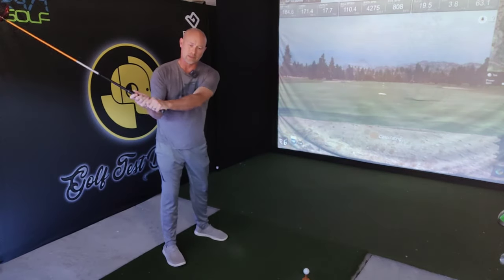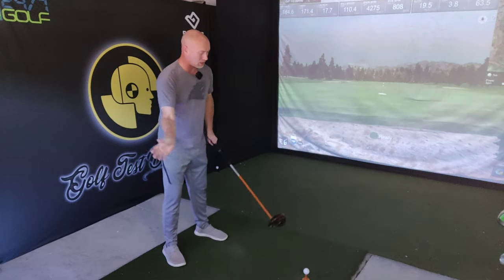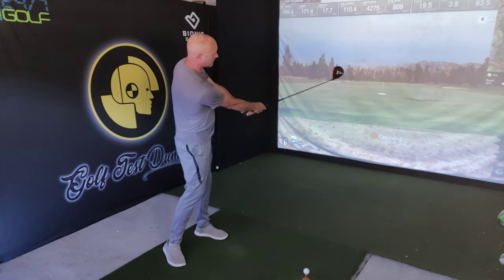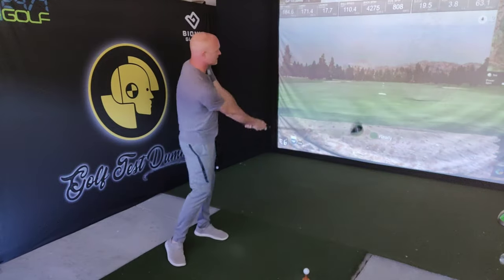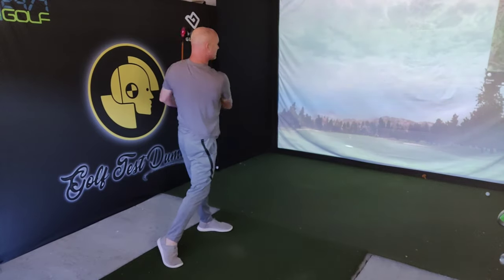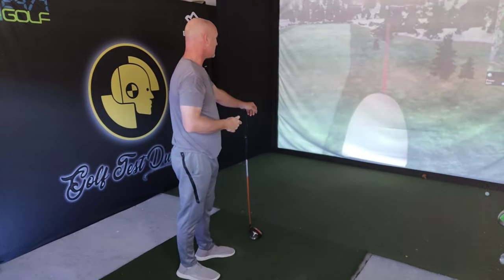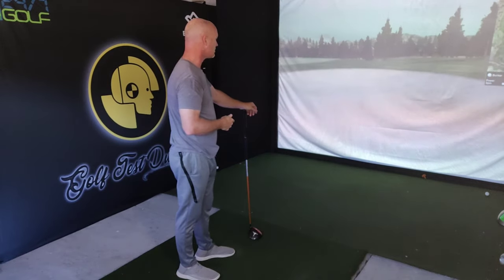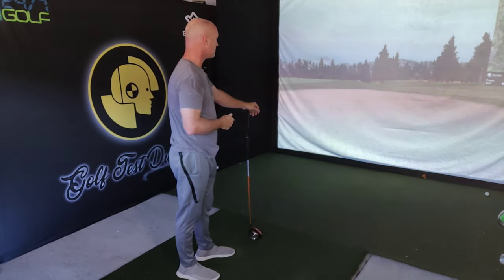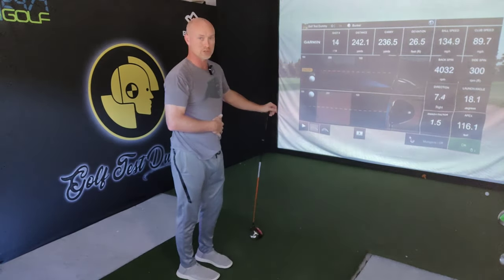He says he wants you to think about getting palm up. I've talked about in my follow-through trying to get to toe up. That's a big block — fairly solid strike, but a big block off to the right. We're looking at 236.5 carry and 242 total. You're not going to get much roll out of it because it's a block and it ends up in a bunker.